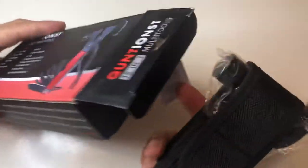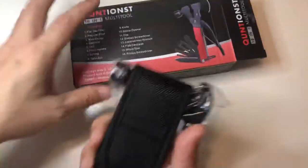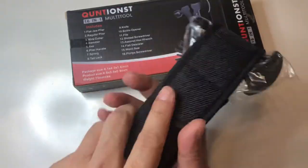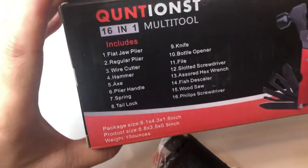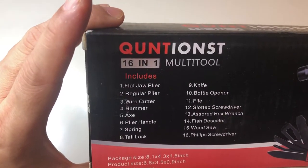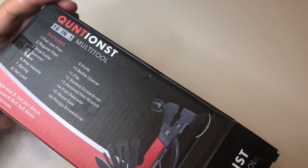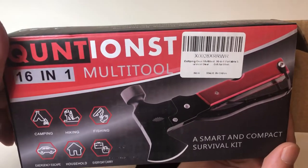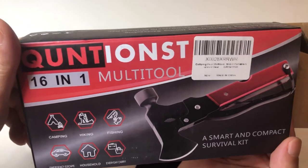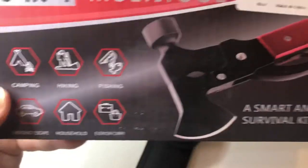Again, it didn't come with instructions, but on the box it tells you everything this thing does. The quality — I love it. The finish is very nice. The brand is called Quintinus, and this is the 16-in-1 multi-tool. If you have any comments or questions, leave them below. Make sure you like, share, subscribe, and I'll see you on the next one.